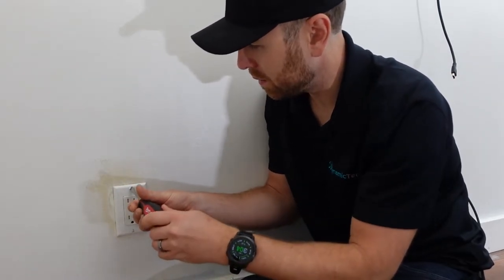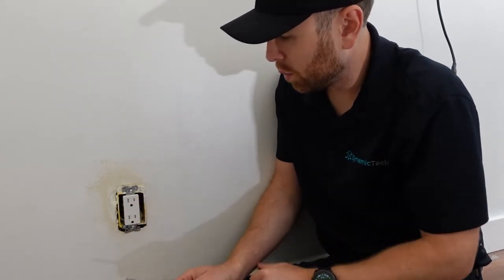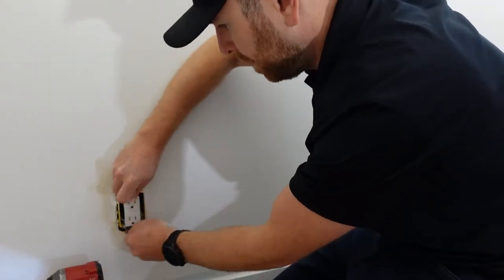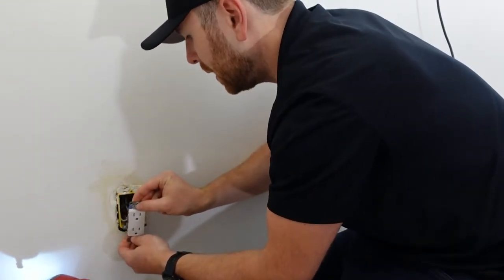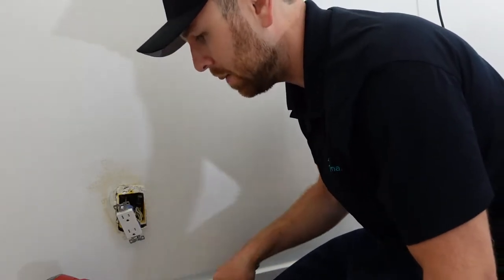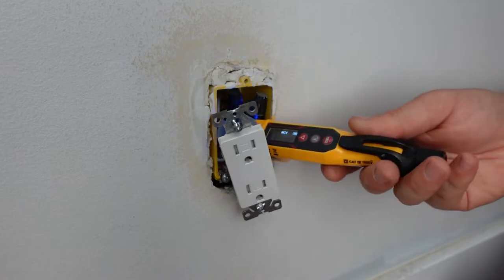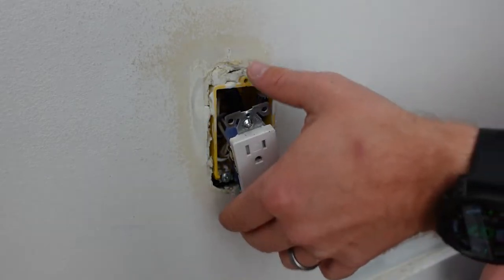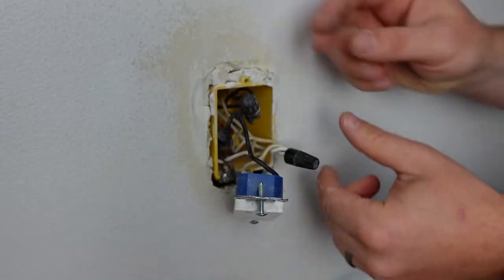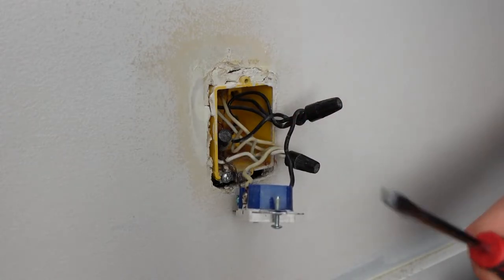I'm going to unplug the tester and take off the faceplate. You should see an outlet like this or something similar. I'm going to remove the outlet and pull it out — I'll use my drill, it's just a little bit faster. I'm going to yank this out a little bit and then use my no-contact voltage tester to make sure there's no power going to this outlet or any wires. If there was power going into this box it would light up — so I feel confident I can pull this out. This is a pretty standard setup: the black wire is the hot wire, the white is the neutral, and the bare copper is the grounding wire.